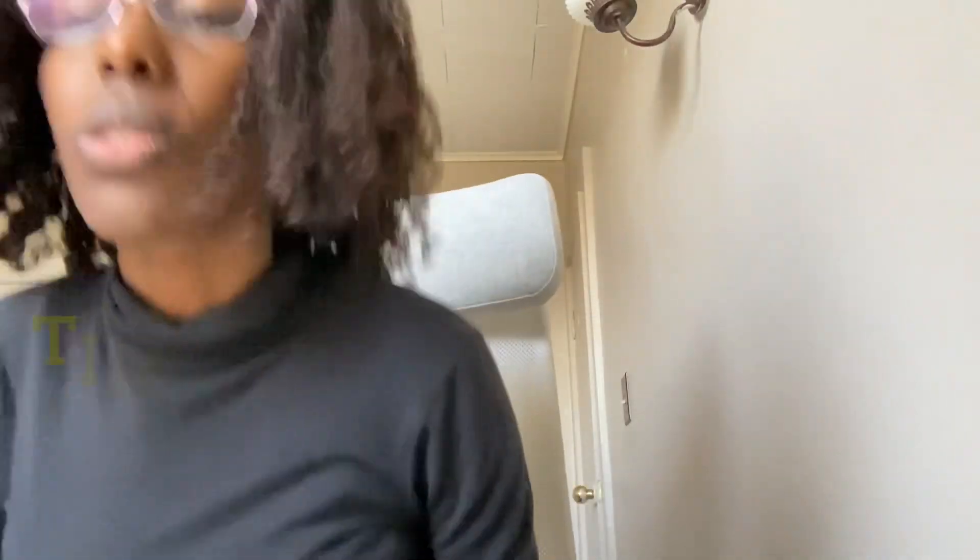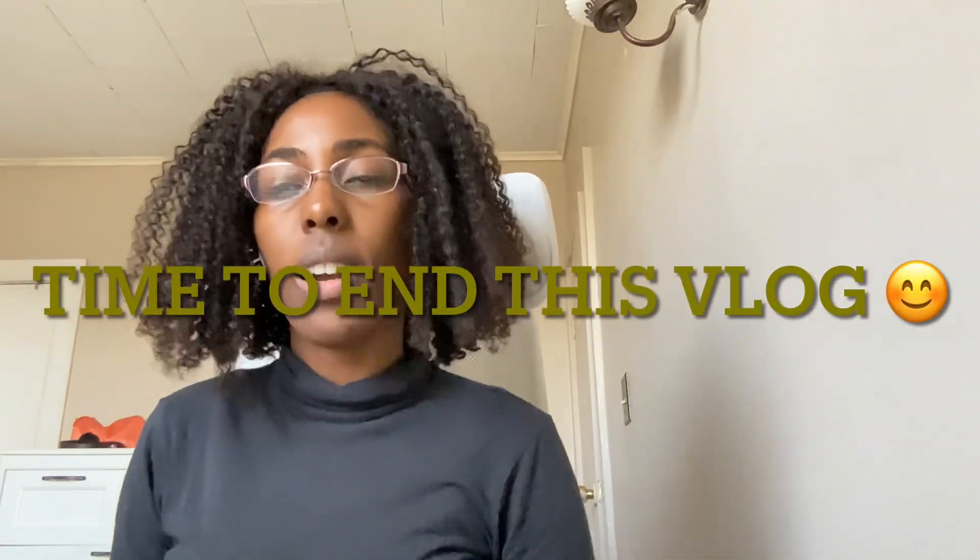Alright guys, my face is nice and clean, so that'll be it. That is my makeup tutorial — I did an Ariana Grande look. I hope you guys enjoy and I will see you guys on my next one. There is a video posting today so you can go watch it, and I had a video yesterday and I have one tomorrow. Other than that, that is it for today's video — I hope you enjoy and I'll see you guys on my next one. Bye bye!